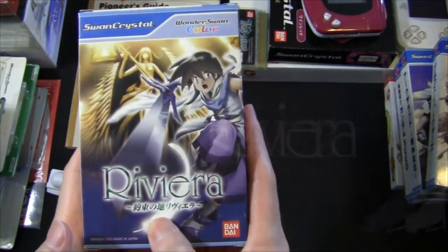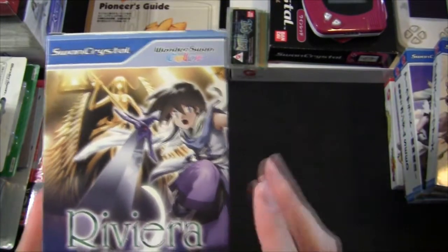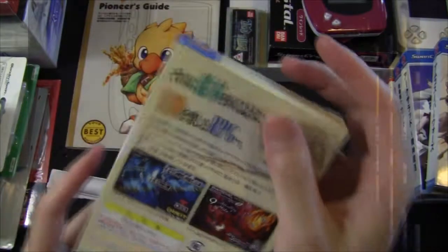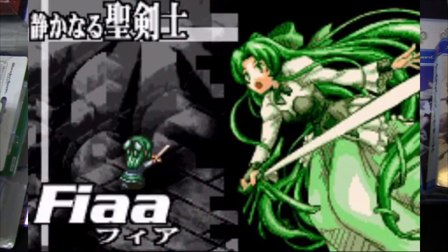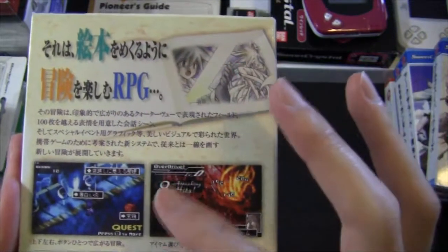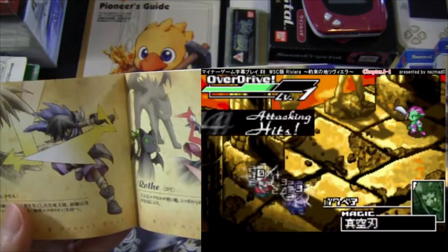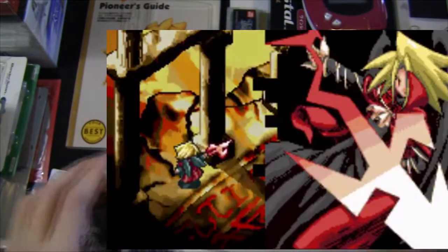This is Yakusoku no Chi Riviera, also known as Riviera: The Promised Land. This was the first RPG in Sting's Dept. Heaven series and first came out on the WonderSwan. You probably know that it later got ported to the GBA and then the PSP. It's a unique RPG where you explore a map or dungeon with different characters, and the path you choose to take will determine how the game plays out. I actually first played this on the GBA and later found out the WonderSwan version was the original.